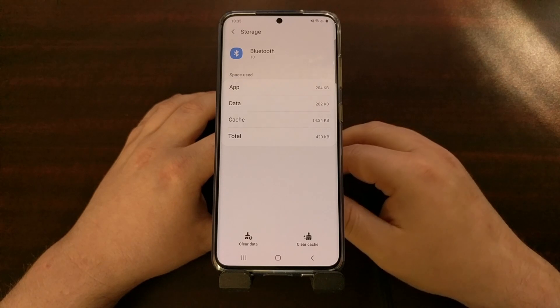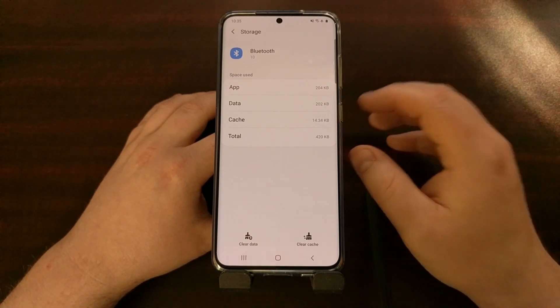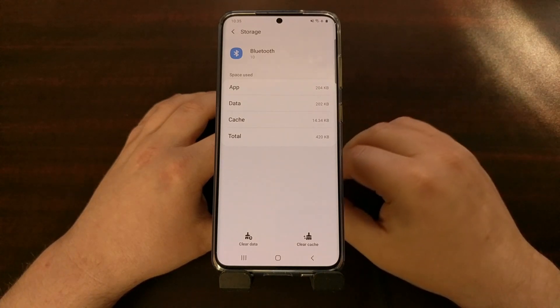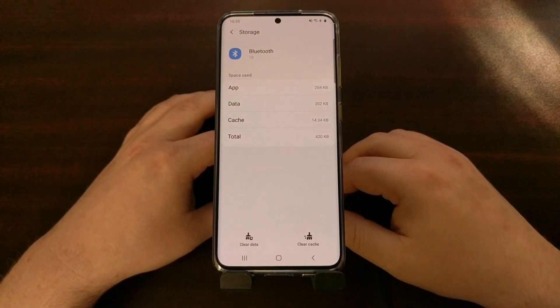This is usually not a problem because people only have one or two connected devices, but I've seen some people that have had five, ten, fifteen or more that really dislike having to do this.